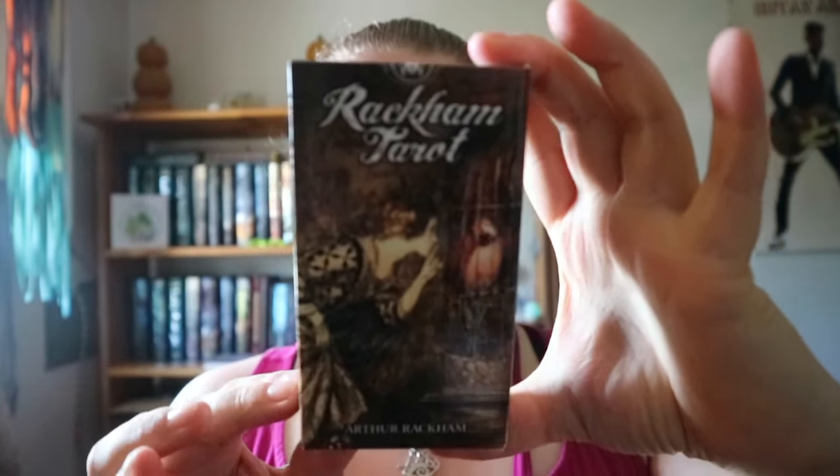Rackham Tarot, based on Arthur Rackham's paintings. Lately I've been getting a lot of the Los Cabrio decks. With the Radiant Wise Spirit deck that I just did a video on, it didn't have like six languages along the border — it was just a standard version of the Waite deck.